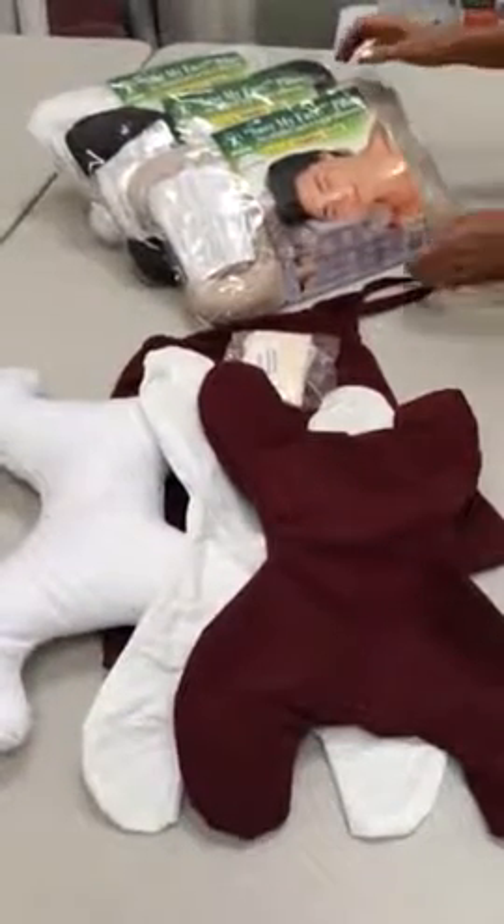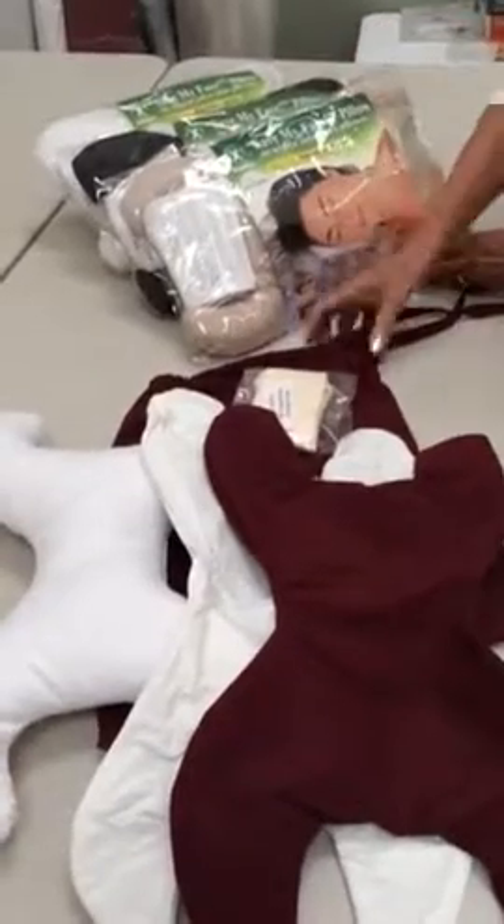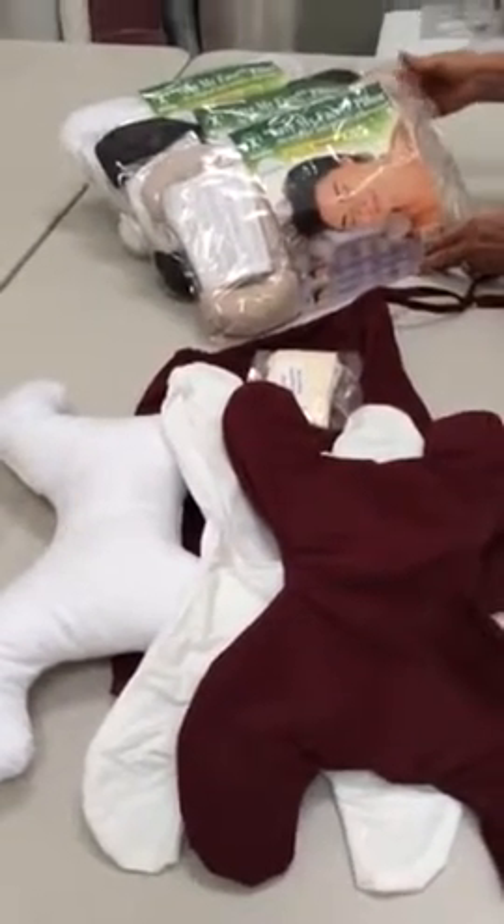Hi, this is our travel buddy and I want to show you what comes with it. The travel buddies are microfiber fabric, which are great for travel because they resist soiling and staining.